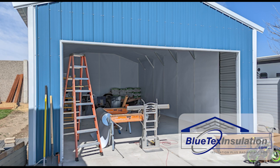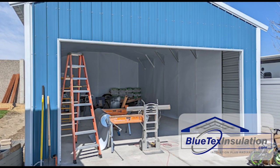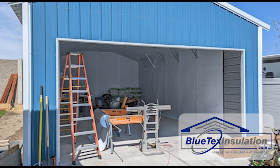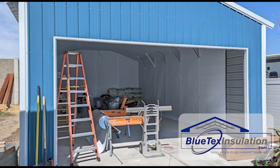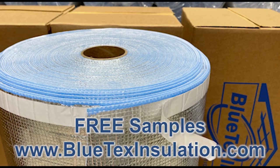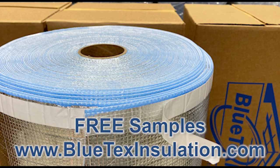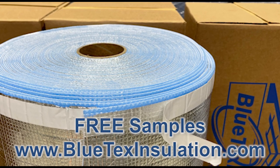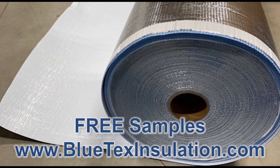Think about it — all your equipment, your shelves, your tools, even the concrete slab is going to be cooler, making the building feel overall a lot more comfortable, and that has a lot of value. For more information, visit bluetechinsulation.com and be sure to order your free sample kit. We want to get these products in your hands — they are significantly better than anything else out there and we want to prove it to you.